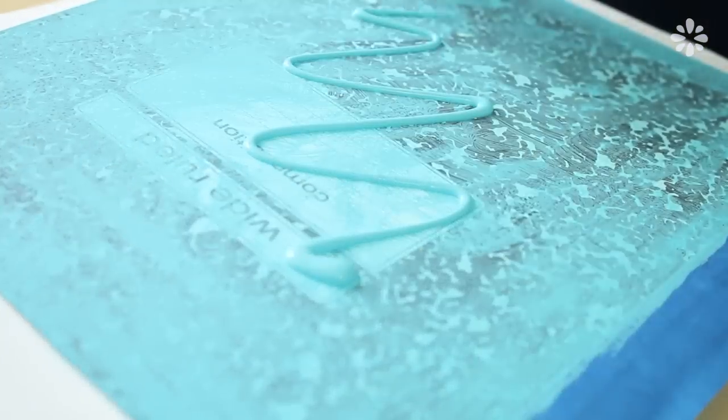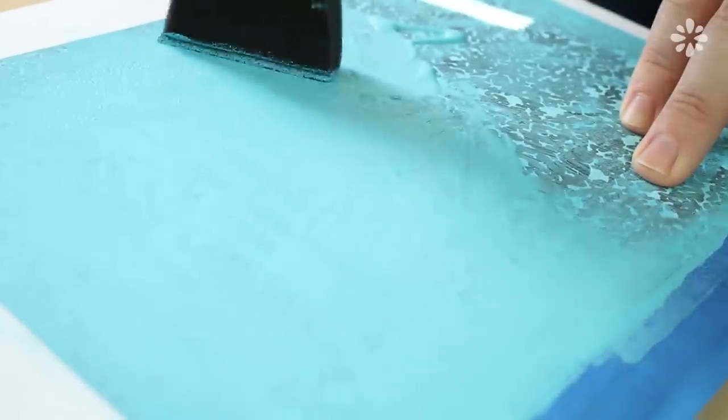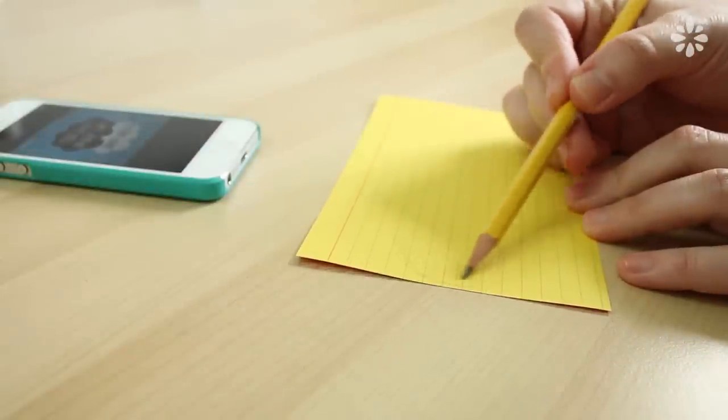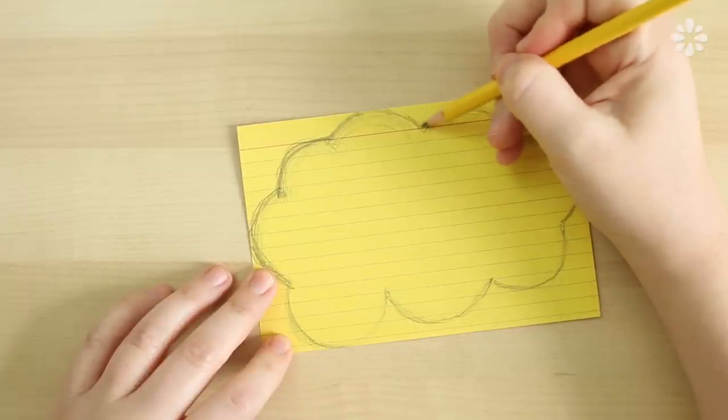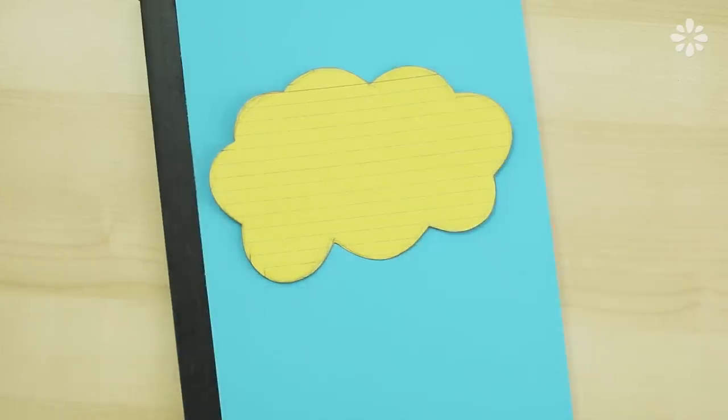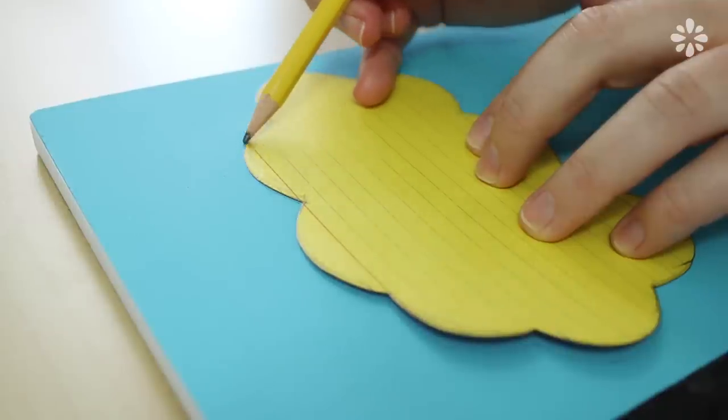After the first coat is dry, you can go ahead and put another coat on if you need to and then let the whole thing dry. For the cloud shape, I'm going to reference the book cover and just draw a cloud on this index card to make into a template. Cut it out and then bring it back to the dry cover and trace on the cloud shapes.